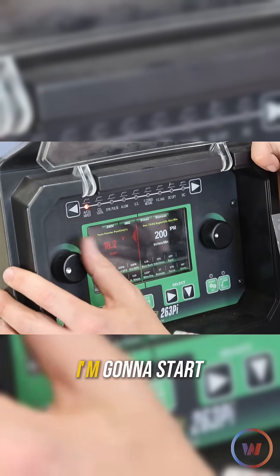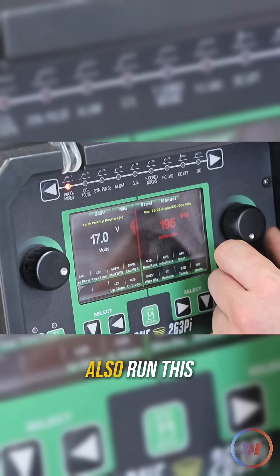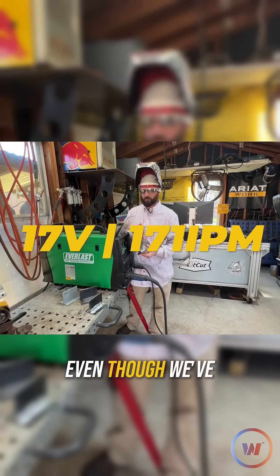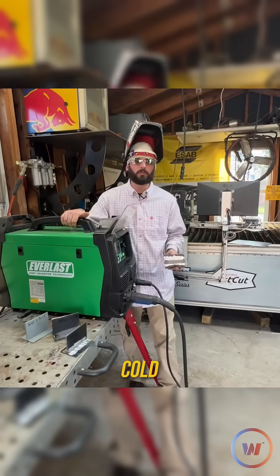The very first one we're going to weld is going to be on some lower settings. I'm going to turn it down closer to 17 volts, and also run the wire feed — which is also considered your amperage — down closer to 170.